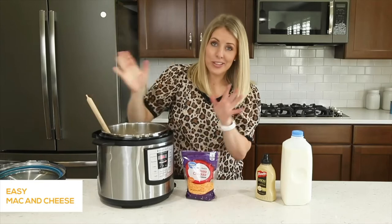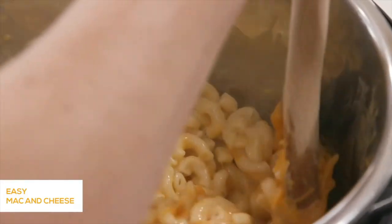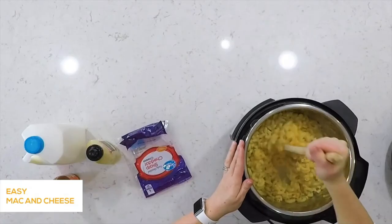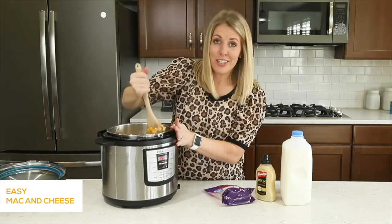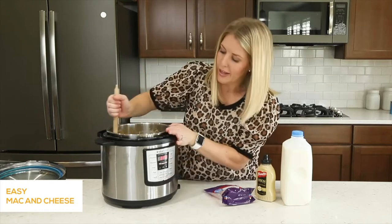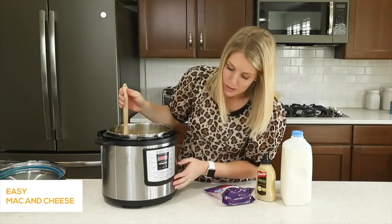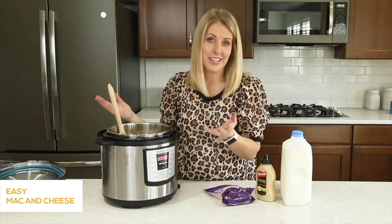Add two tablespoons of butter and let it melt. Mix in the mustard and everything else, then add two cups of sharp cheddar cheese — any kind of cheddar works, and shredding your own makes it melt a little easier. Once the cheese is melted and everything is mixed together, push cancel — you don't want to keep sautéing or it will burn the bottom. You'll have nice hot mac and cheese ready to serve. If you want to make it earlier, push cancel again which is also the keep warm button, put the lid back on, and let it sit for an hour or two.